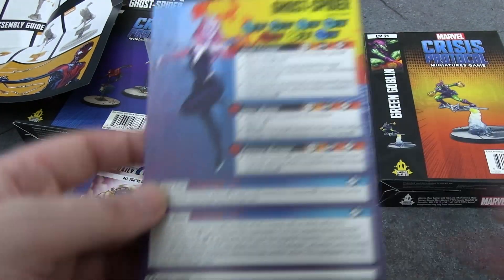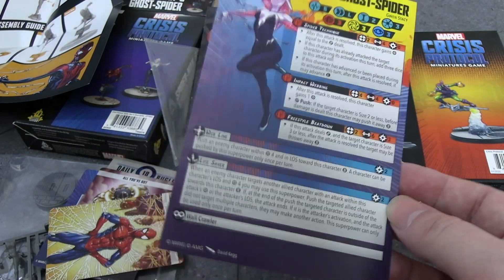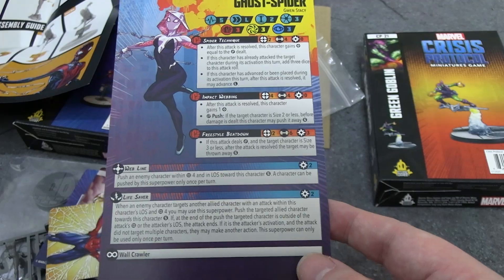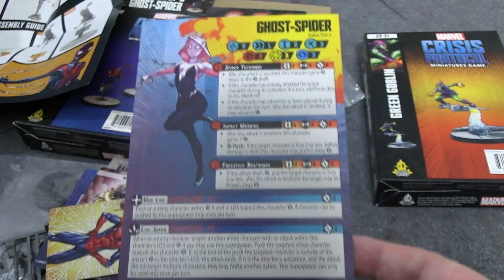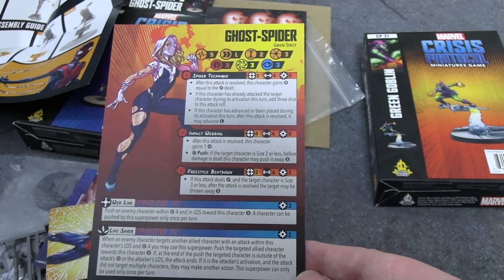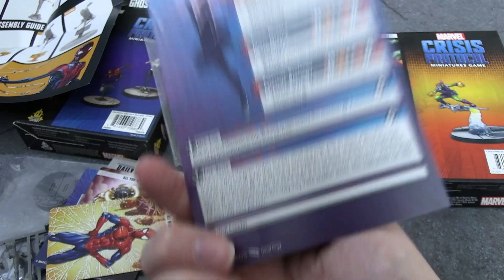Now the character cards. Gwen Stacy is three threat, five health, long move, with three/three/three defense. It was a point of contention that she doesn't have the Spider Sense passive, which Miles does. Their explanation on stream was that Lifesaver is her equivalent — she uses her Spider Sense to save others by pulling them out of danger rather than protecting herself. On her wounded side she stays at five health and long movement, with three/three/three defense. She does more damage if you double-attack a character, and of course has Wall Crawler passive.